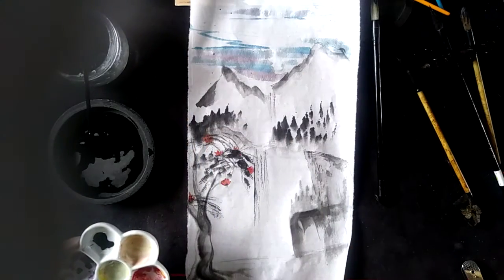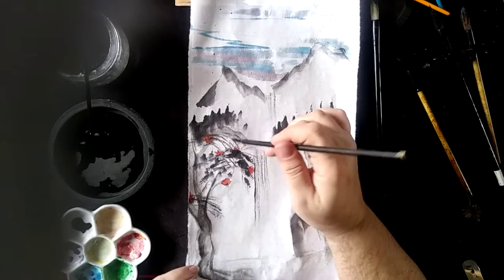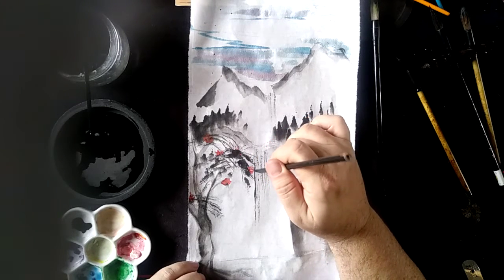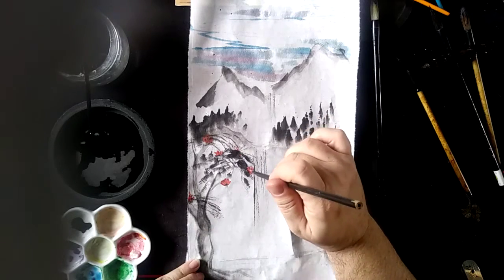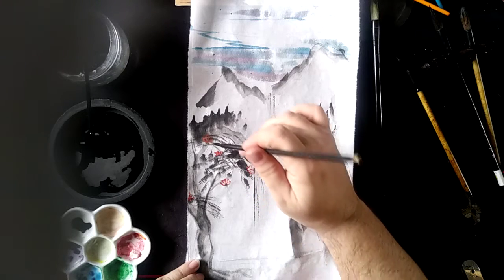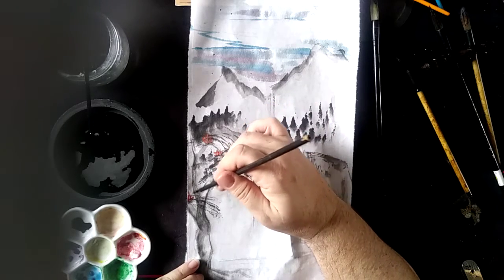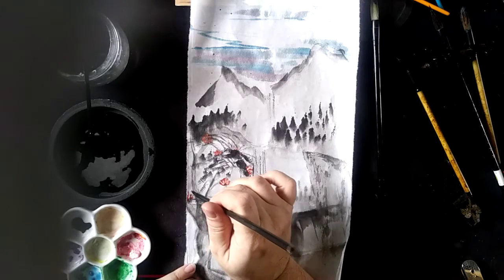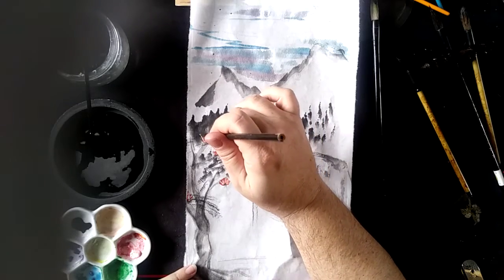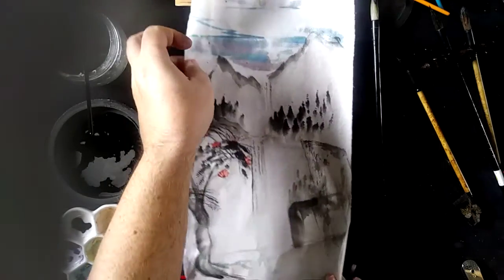Because I'm using the wrong color — you can tell I use this brush for writing lately because it's got black in it. It's not quite turning out exactly how I want, probably because I'm worried about the time. But when it dries you can go back over it and accentuate it more.